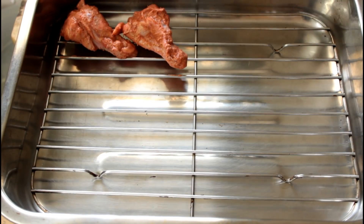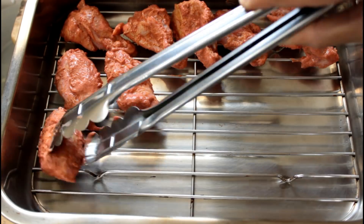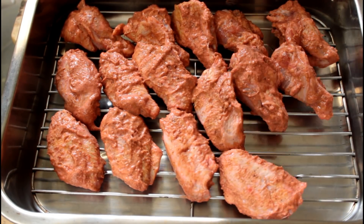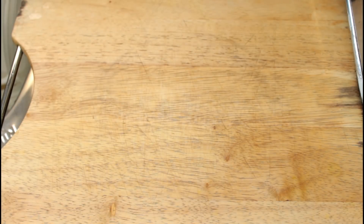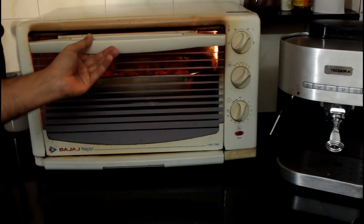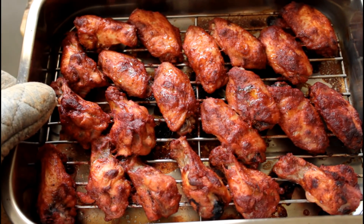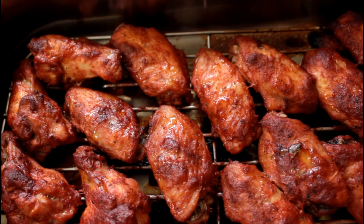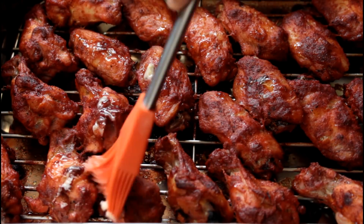Once your chicken is done marinating, preferably overnight, we're going to put it on a wire rack in our baking tray. If you don't have a wire rack or a baking tray, no problem — you can just put it on some aluminum foil. These go into the oven at 200 degrees Celsius for about 45 minutes till they're cooked all the way through. After about 45 minutes, those tandoori chicken wings are done and ready. Those look incredible. But wait, we're not done just yet.